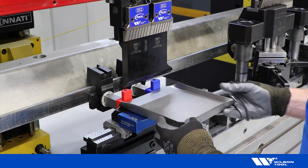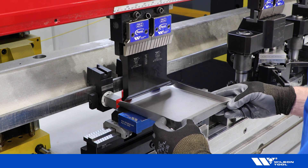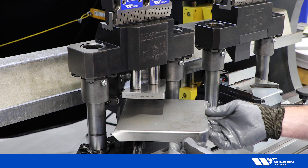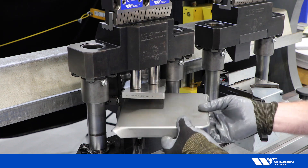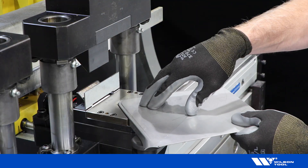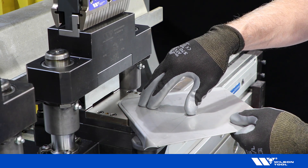The first operation is to form your blanks using the flare tooling. Load your flared blank into the corner former unit. The final operation is to trim your part in the cropper unit.